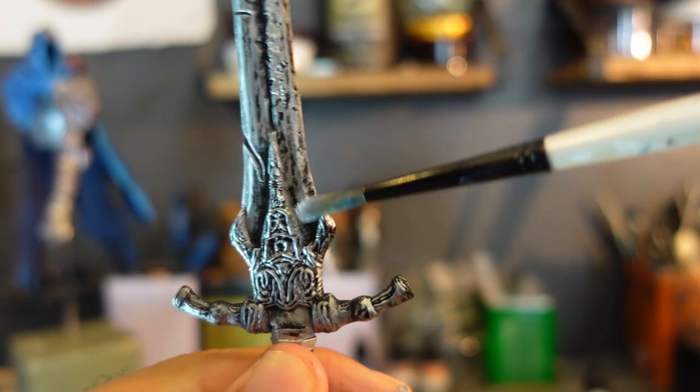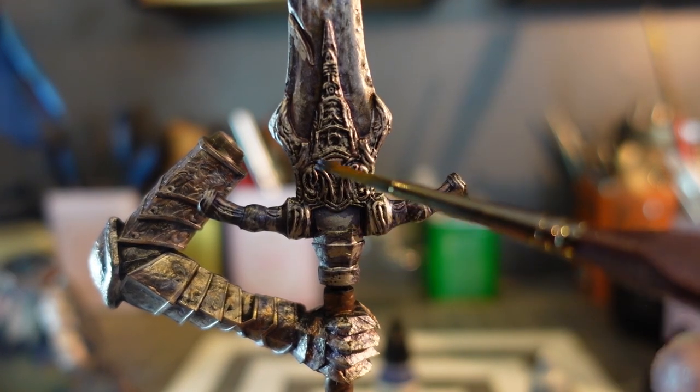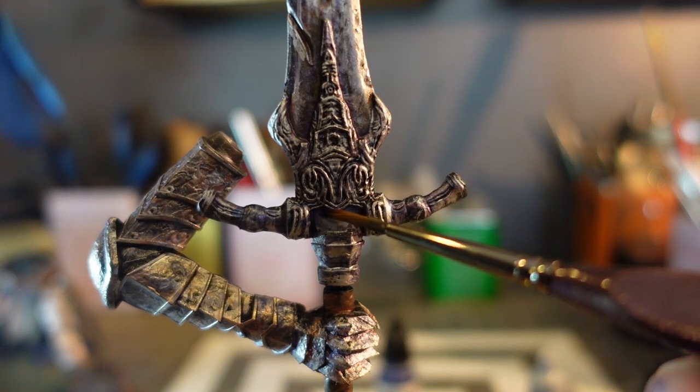I busted out some chrome metallics from Vallejo to dry brush onto the sword. Then I repeated the various metallic color-shifting shades to add the corrupted look to it.